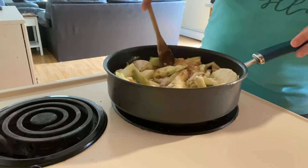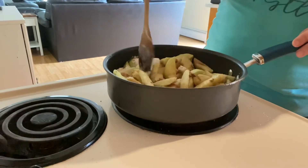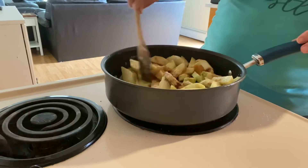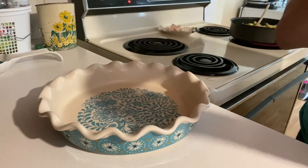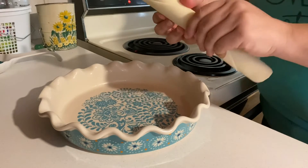Once all your seasonings for your apple pie filling are in your skillet, go ahead and cook the apples, stirring to coat each apple slice. Cook these until they're soft but not mushy — you want them to still have a good bite to them. Once your apples are done cooking, turn the burner off and remove the pan from the heat.